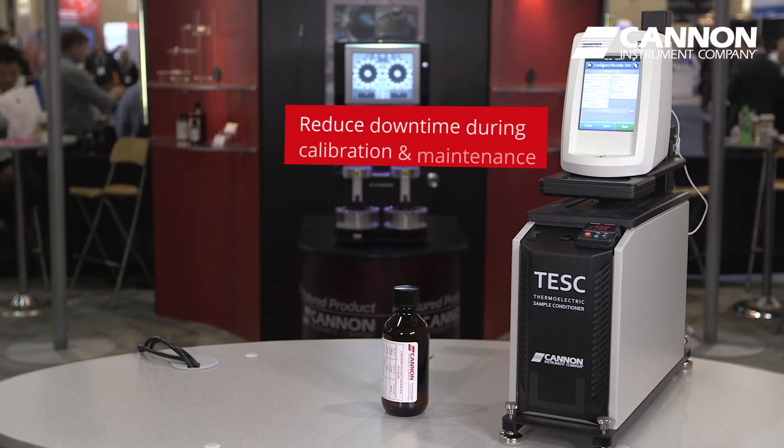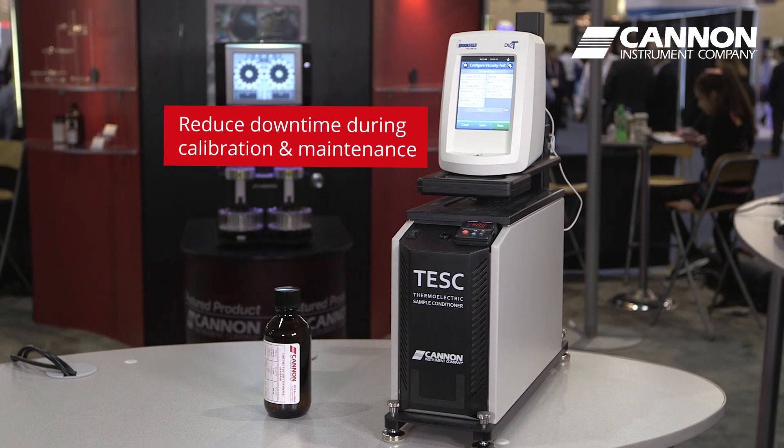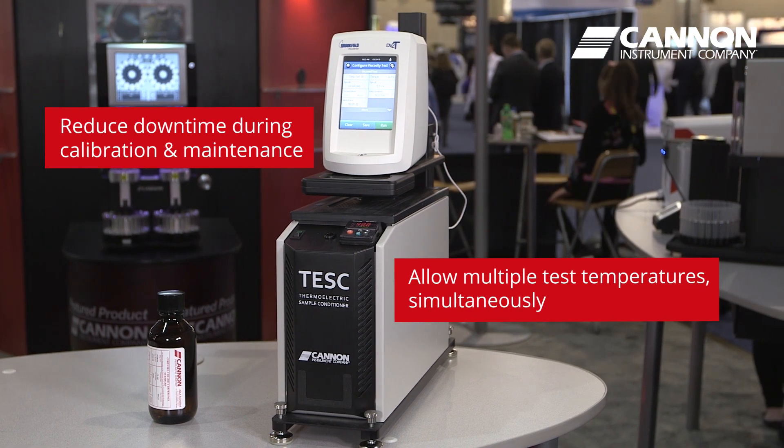This added redundancy reduces laboratory downtime should an individual instrument need to be calibrated or require maintenance. It also allows multiple test temperatures to be run simultaneously.